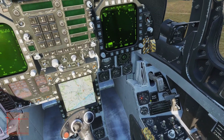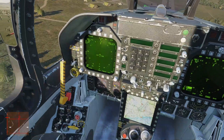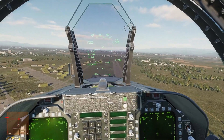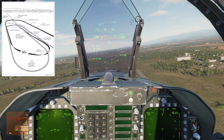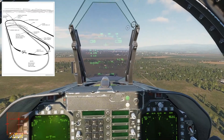The radar alt bug is set to 450 for this - we'll do a circuit. Looking for 800 feet, 350 knots. Gear up, flaps up before 250. Panel is clear, looking downwind. I want to be 350 for the break at 800 feet. There we go - 350, 800 feet for the break.